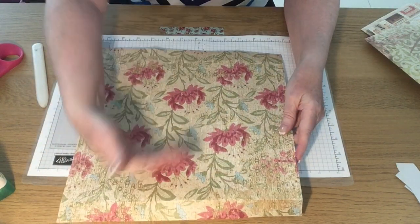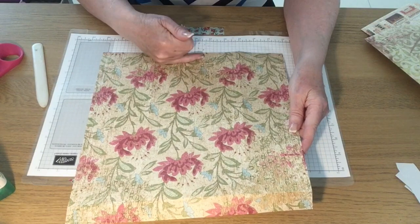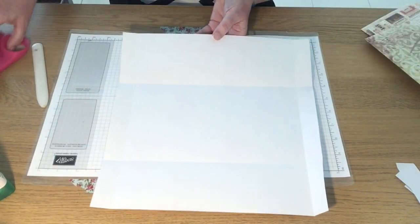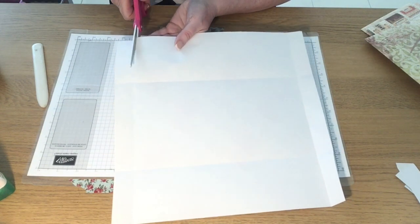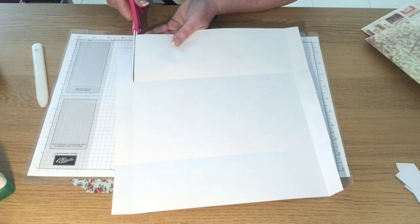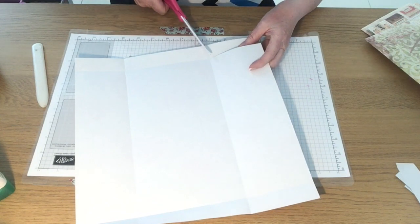I want my flowers the right way up, so this is going to be the bottom. I'll turn it over and cut the diagonal wedges in — wedge in and wedge in there — the same as before.